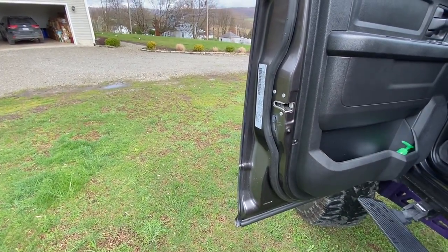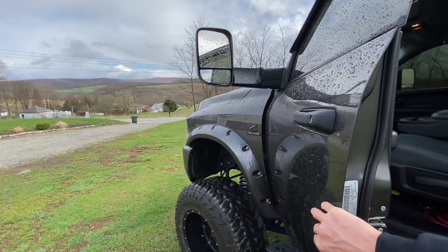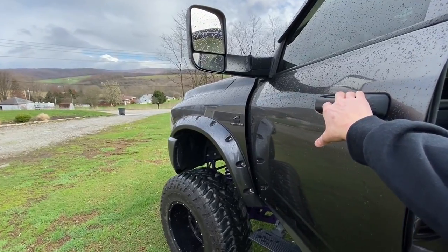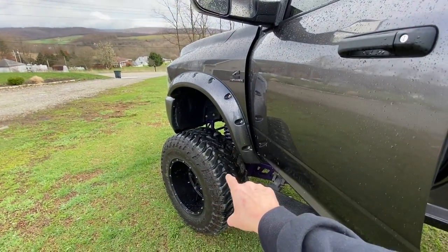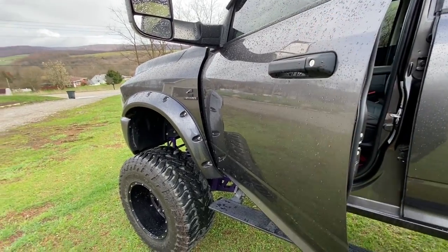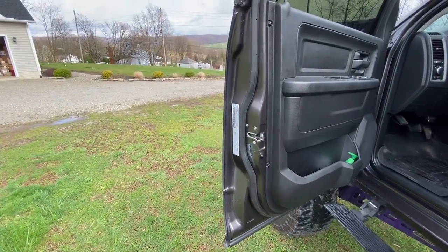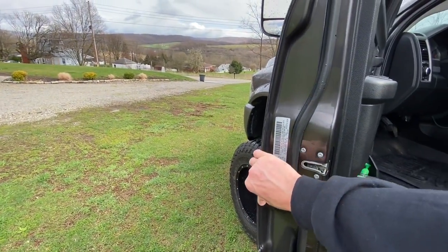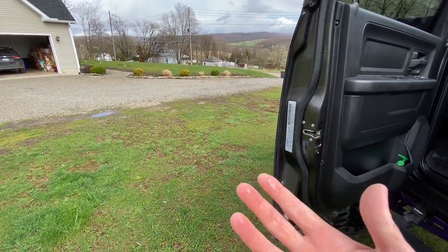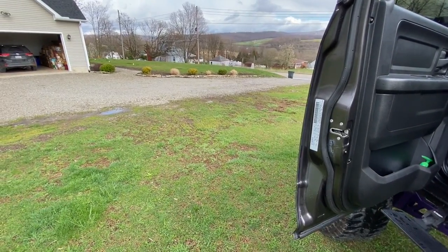That's not necessarily the best place to grab. Normally if I grab out here — keep in mind I have a taller lift so it's kind of at arm level — I could grab here, but with wider tires there's so much gunk, mud, and road debris that splatters all over the side of the vehicle. So if I get out of the truck in my nice work clothes and grab out here to shut it, or even grab the handle, my hand is covered in grime, and then I have to walk into the office with dirty hands while I'm carrying a laptop.